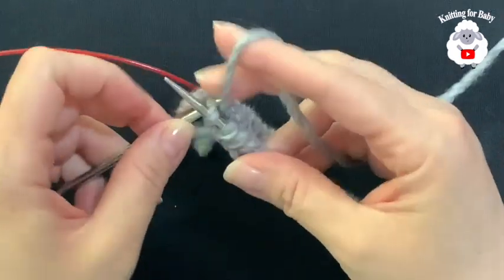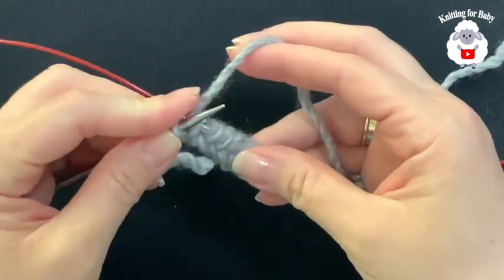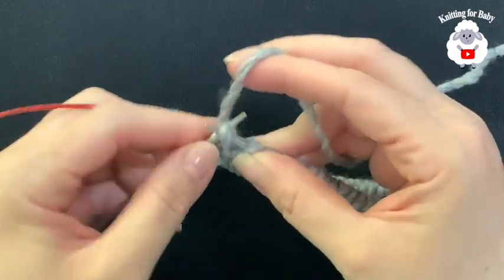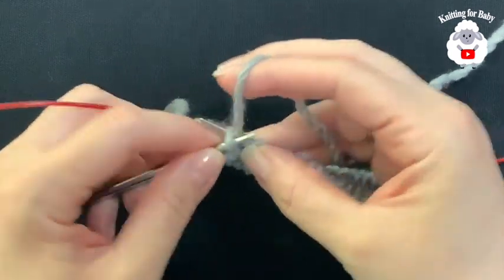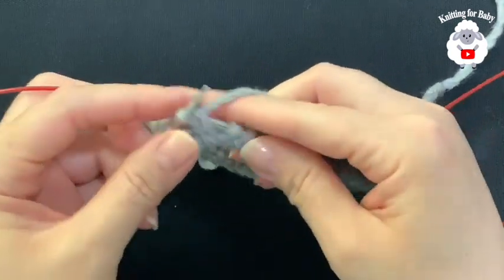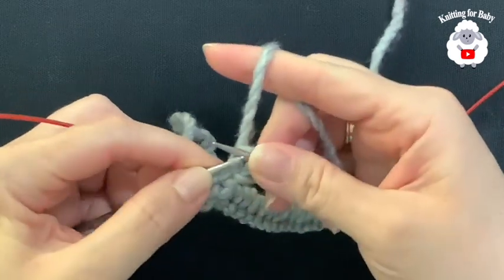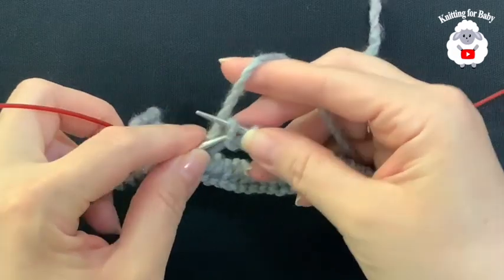We're going to join to the first stitch. For the brim I'm going to knit one and then purl the next. That's all I'm going to do for this first row — knit one purl one, knit one purl one. I'm going to fast forward to the last stitch on this needle so I can show you how to transition to the other needle.